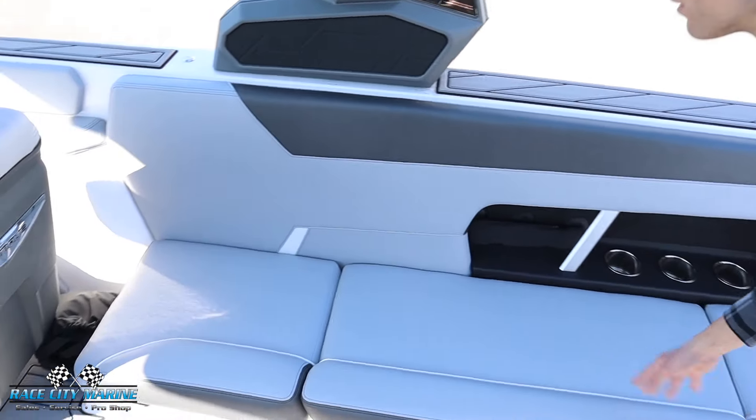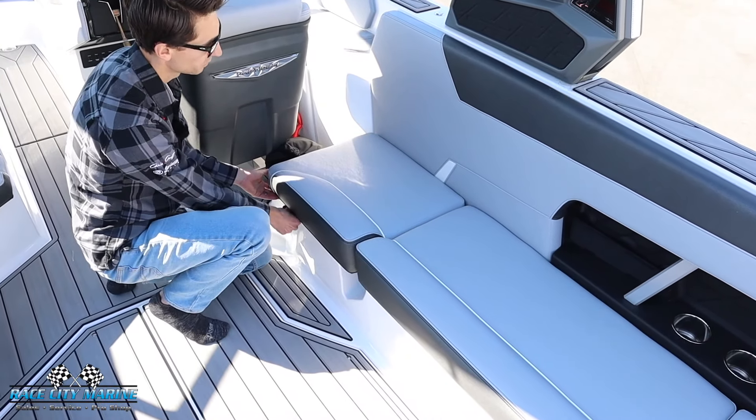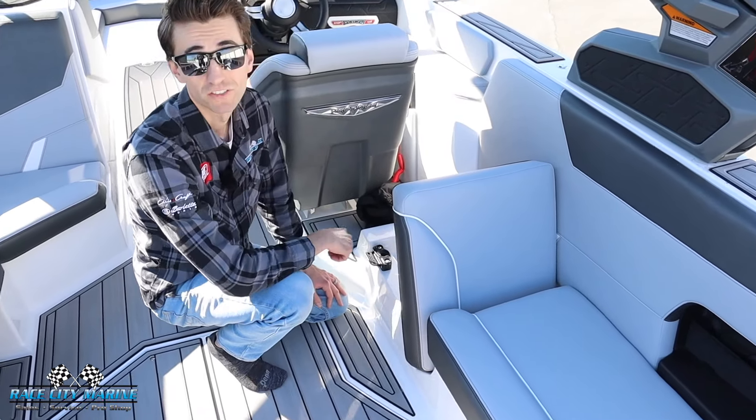One of my favorite features with the GS24 are the rear facing seats. This flat seat right here — you just pull this lever and now you can have a nice rear facing lounger to catch all the action behind your boat.